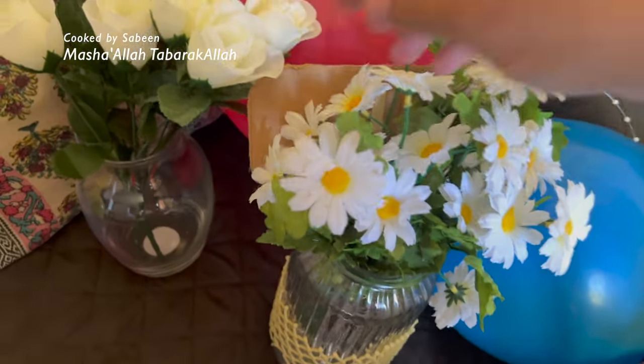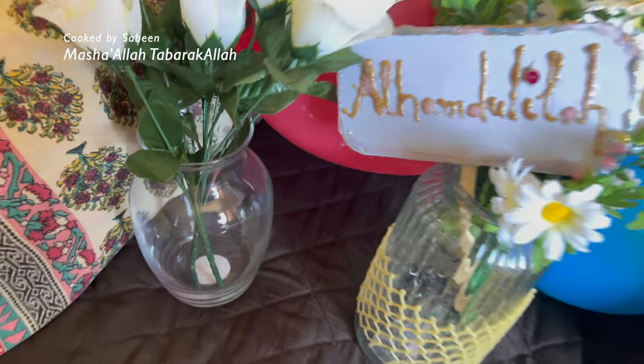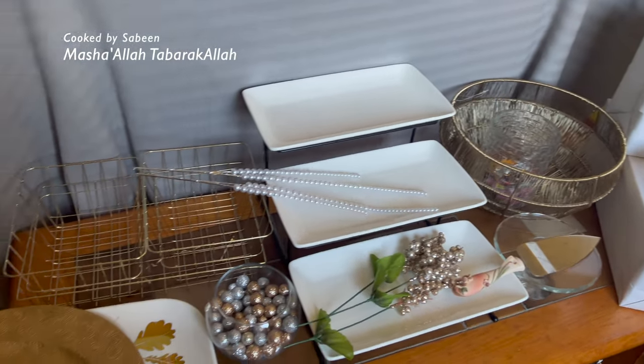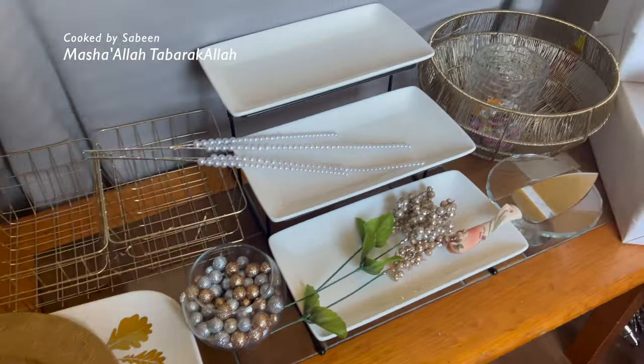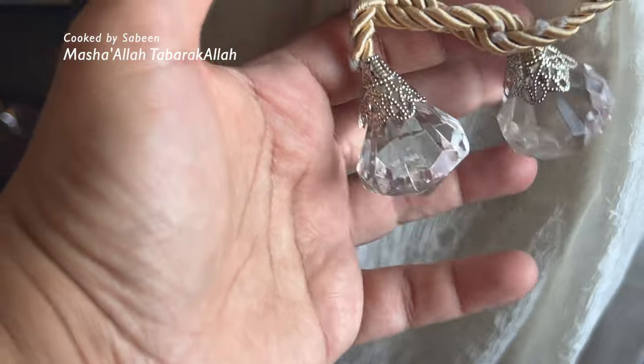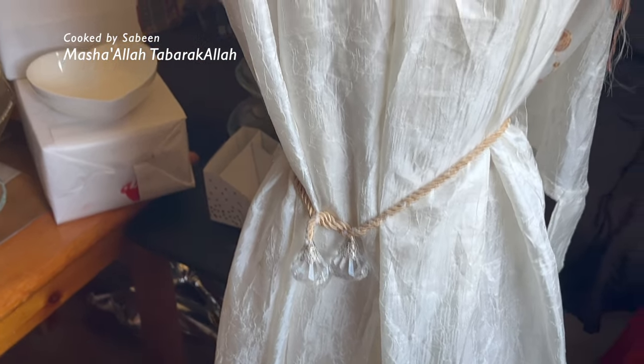تھوڑا سا برین اسٹورم کیجئے — یہ سفید پھول ہیں اور 'الحمدللہ' کا ایک کارڈ میری بیٹی نے بنایا، کتنا اچھا بنایا اس نے! بچوں کو بھی انگیج کریں۔ میرا ایک پرانا پردہ جو بیچ میں سے پھٹ گیا تھا اور پھینکنے والی تھی — اسے وائٹ پردے کے پیچھے استعمال کروں گی، وولیوم بھی دے گا اور اس کا کلر بھی اچھا لگے گا۔ پارٹی کے بعد پھینک ہی دینا ہے لیکن آخری دفعہ استعمال!